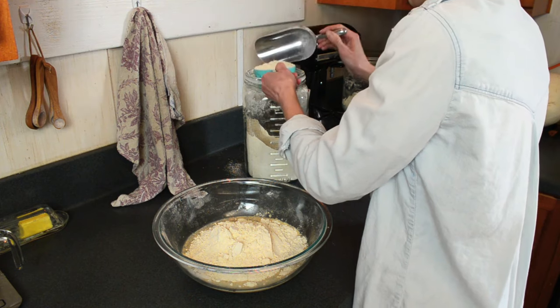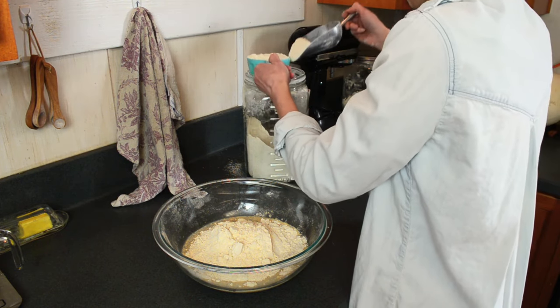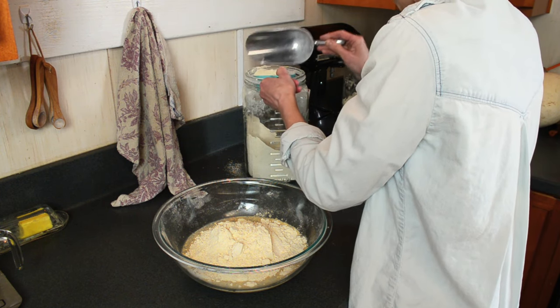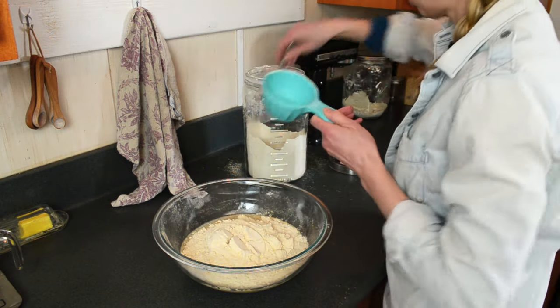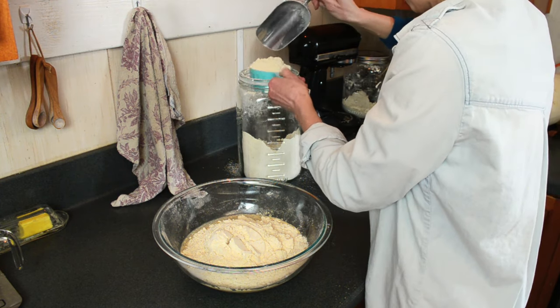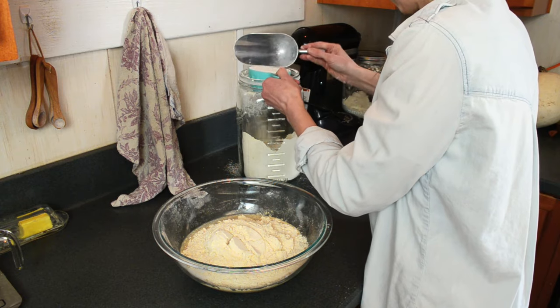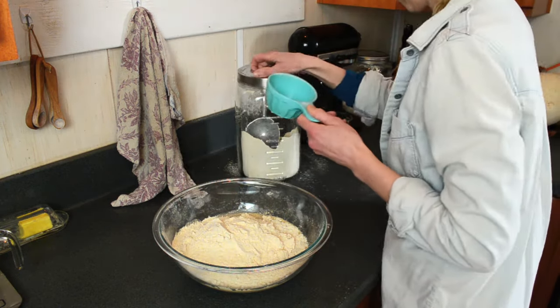Today I'm making a whole wheat same-day sourdough bread using einkorn wheat. Einkorn is the original wheat, which means it has never been hybridized and it also has a lot of protein in it. So this will be a dense bread and it will not rise as much as typical modern-day wheat, so just keep that in mind.